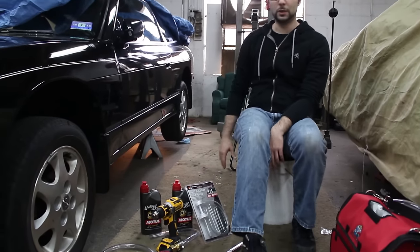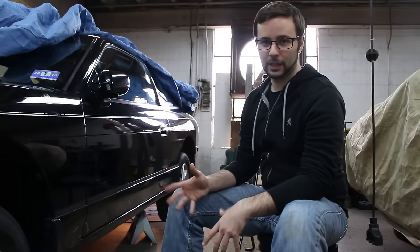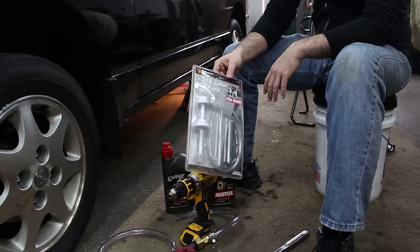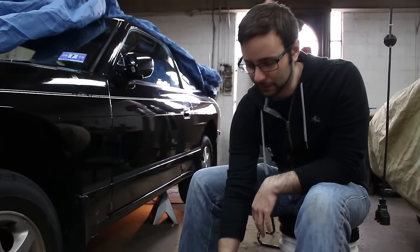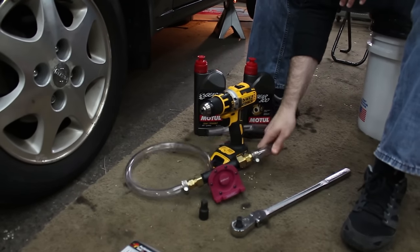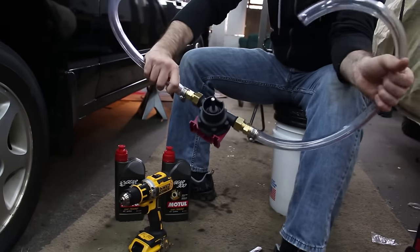We're going to be doing our rear diff fluid in the Hickus system. The rear diff in a Hickus 240 does have a limited slip out of the box. You can go with a hand pump, which works fine — it's the way most people do it. I've opted for a $5 set of fittings and some clear tube and a drill pump I picked up off Amazon. Overall, this tool costs you $9, and if it works, it'll save you a lot of work.